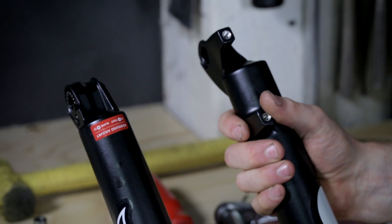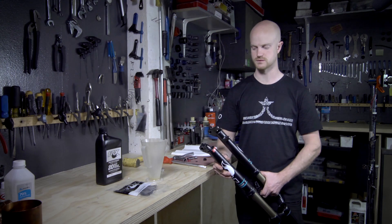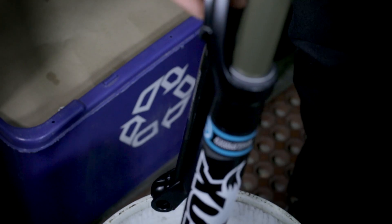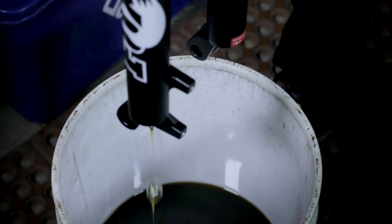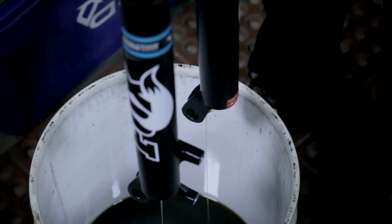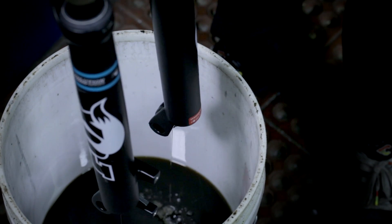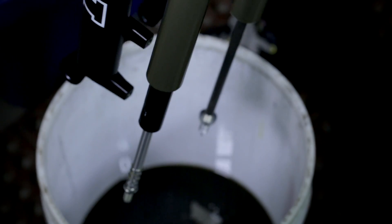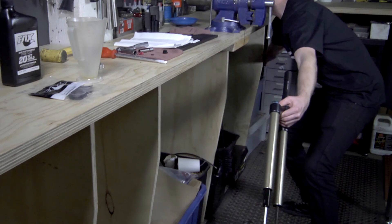Once we have unseated the damper rods from the lowers, we can now slide the lowers up and dump the fluid. Once you have properly drained the oil out of the lowers, slide the lowers off of the upper tube assembly and place aside so they can continue draining.